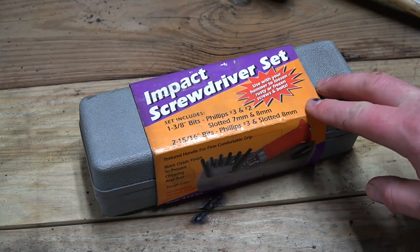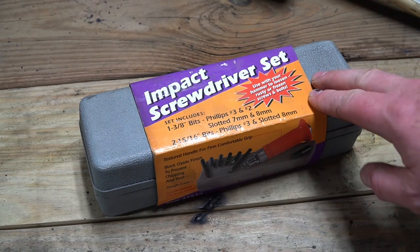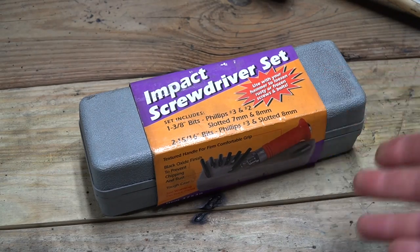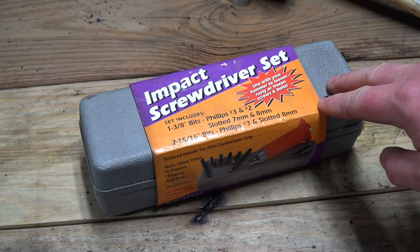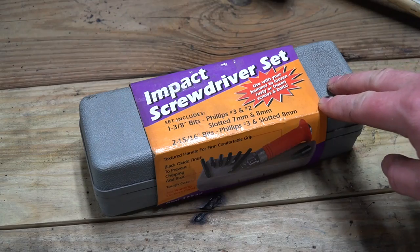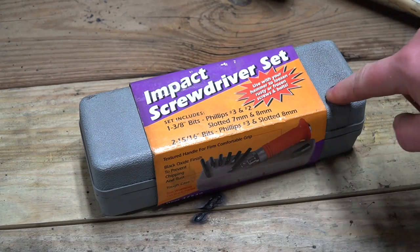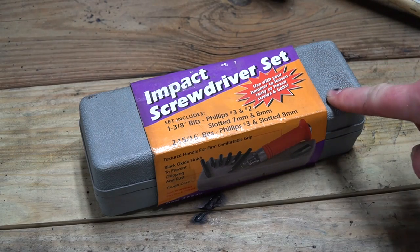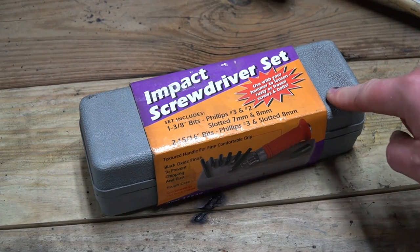So there you have my quick and dirty review of how an impact screwdriver set works. This particular set did come from Harbor Freight and I bought it quite a few years ago. As clean as it is, you really don't use them a lot — but when you really do need one, they're handy to have. I will put a link down below to this exact device in case you're interested in buying one. If you like these types of videos, please like and subscribe, and take a look at some of my other videos — at the very least you might be entertained.